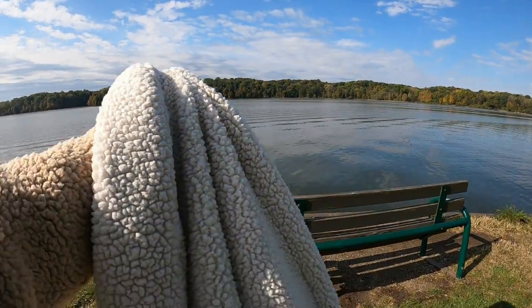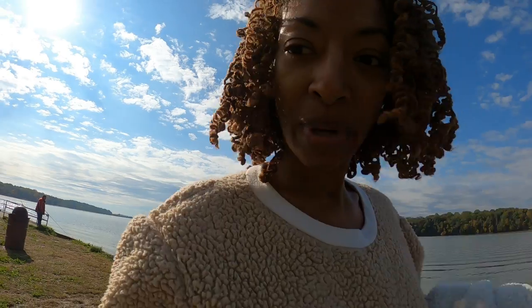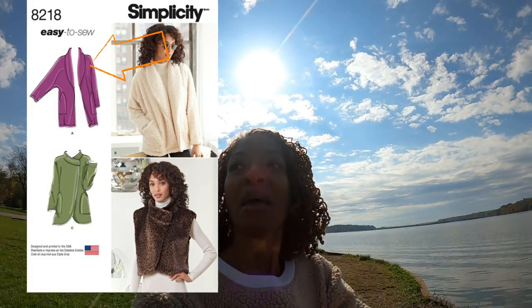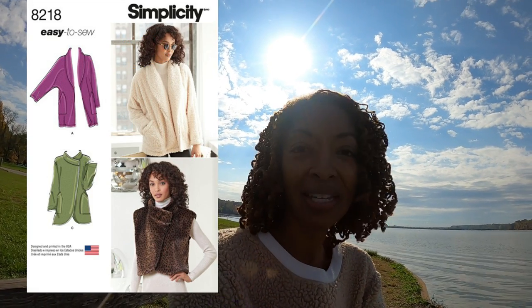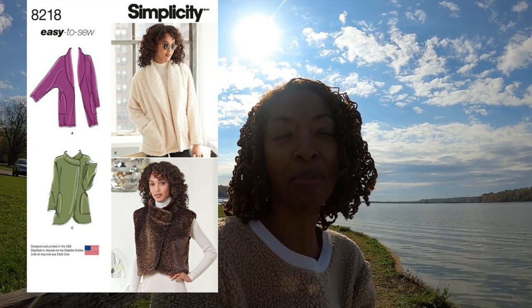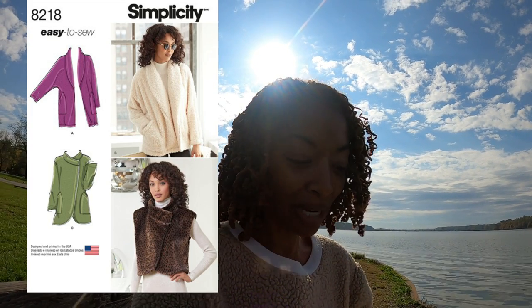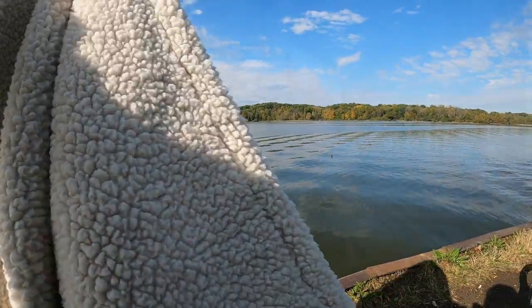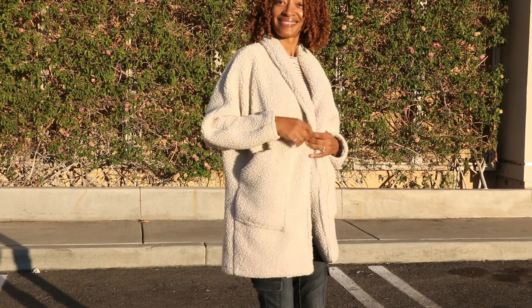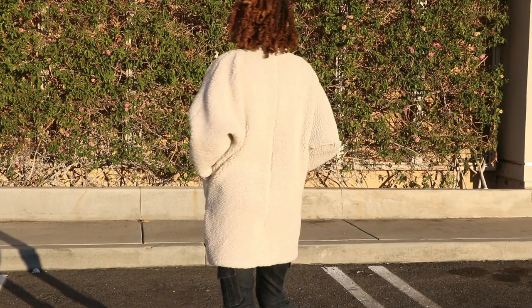It's a Simplicity coat pattern — it's an older pattern. I finally decided to pick it up because I had the Sherpa fabric and needed to find a pattern to make the coat out of. I picked the pattern up later but I'm glad I did. I really like the way the coat came out. It has pockets on the sides, dolman sleeves, and a fold-over collar.